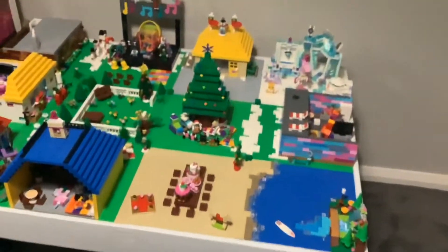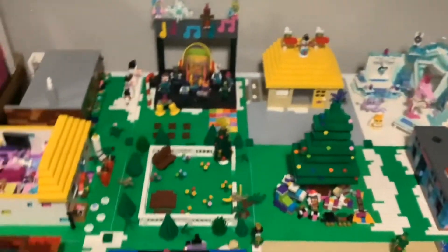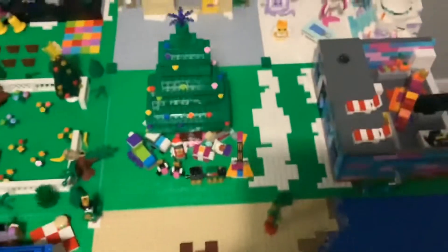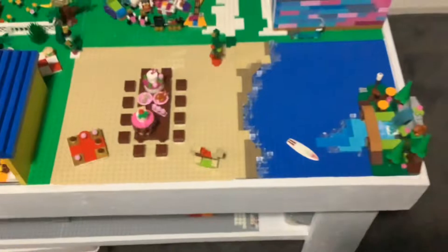I think I have pretty much finished decorating my city for Christmas. Everything's pretty much like how I showed you in the videos, except I've added the carolers in front of the house that I'm about to show you.